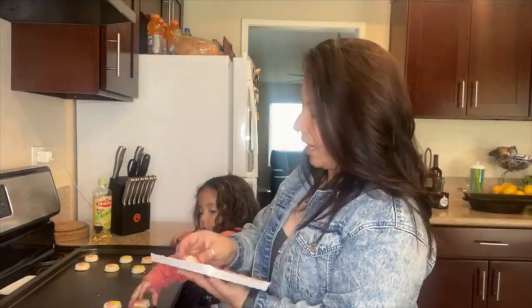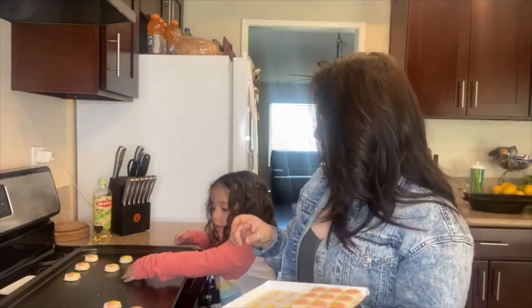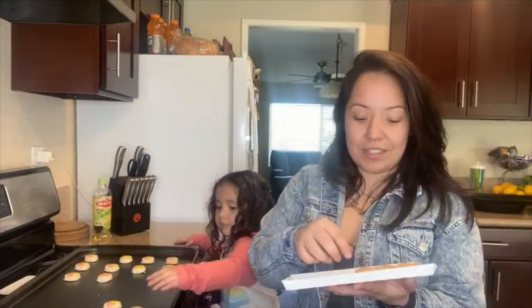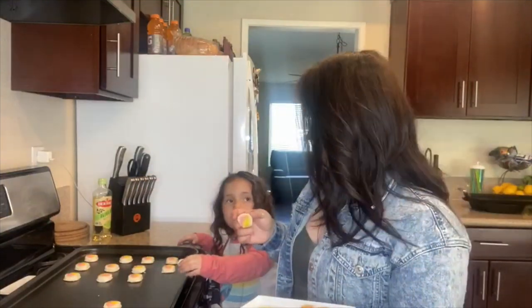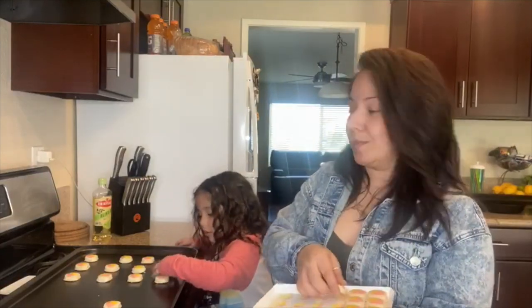I do know that Pillsbury has a sugar cookie dough roll, but that does not taste the same as these. I swear these are the best, but you have to be really careful when you're making them because they do burn fast. So if you don't follow the directions you're going to be eating burnt frisbees.